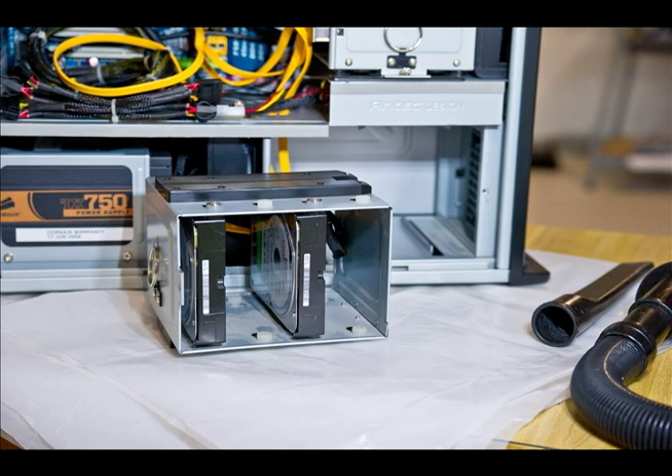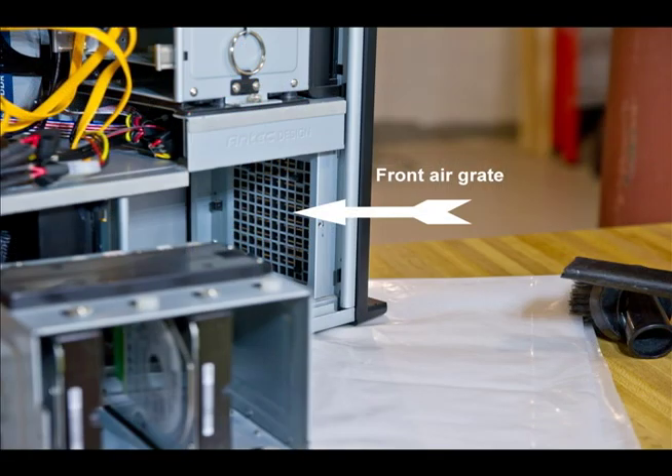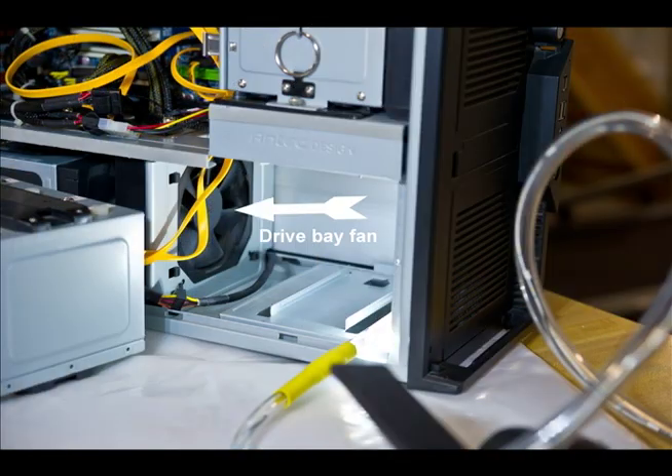Dirt building up on your hard drives will cause excess heat on the drives and premature failure. So we're going to take a crevice tool and vacuum that out, then take the crevice tool inside the computer where the drive bay was and vacuum that out as well. Don't forget to vacuum out the inside of that front air grate in case any dirt or dust has gotten through the filter — a lot of computers that haven't been cleaned in a while will have a lot of dirt built up there.